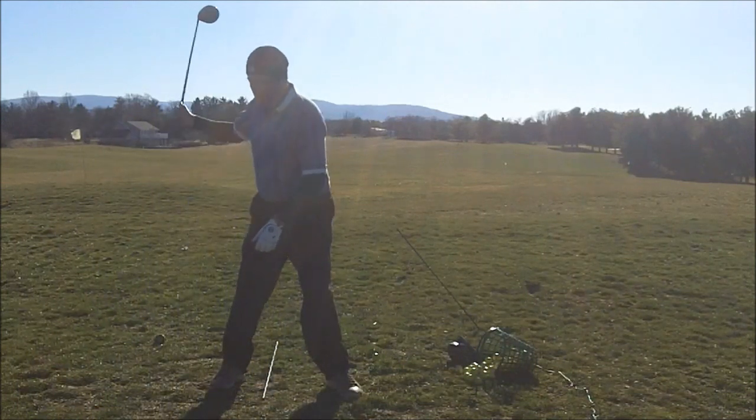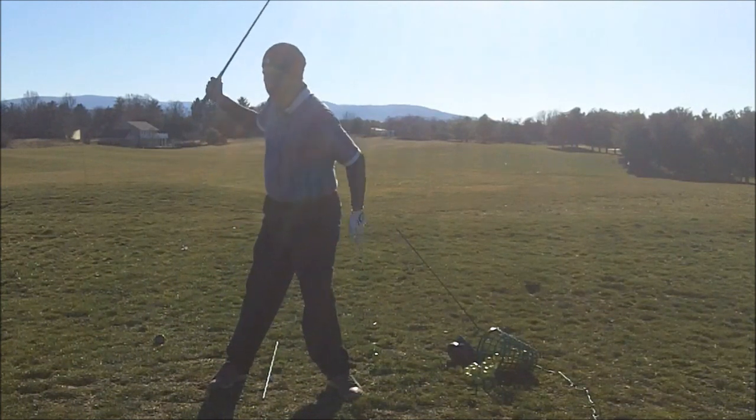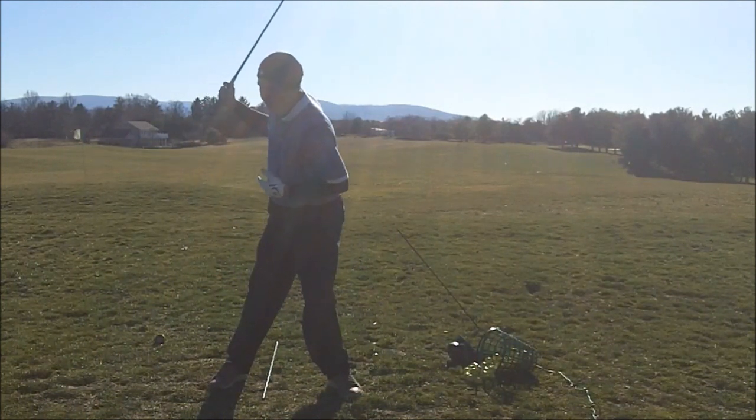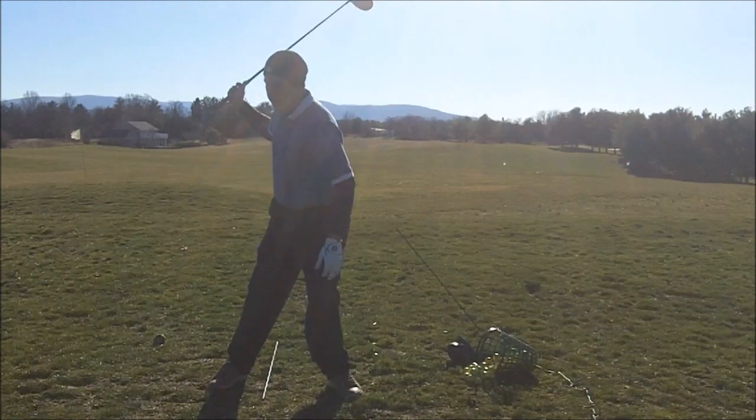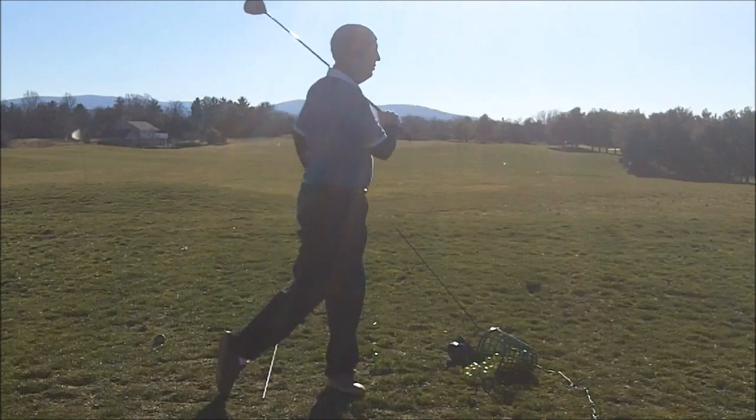It's like this kind of a motion. I feel like my left side's loaded, everything's swinging from over here. I feel like I get the hands going as fast as I can, and then the body just chases after.